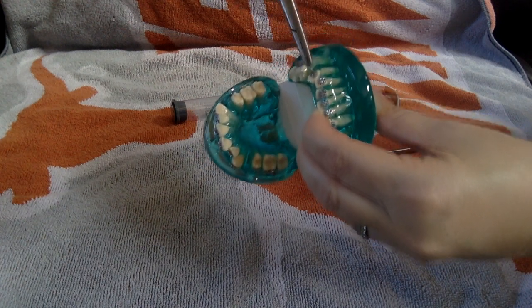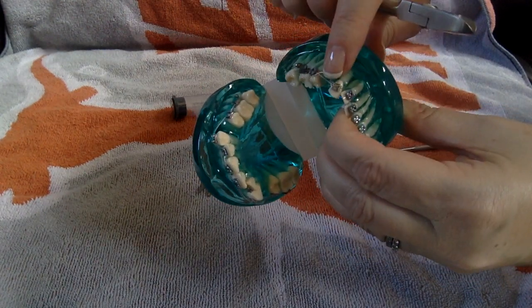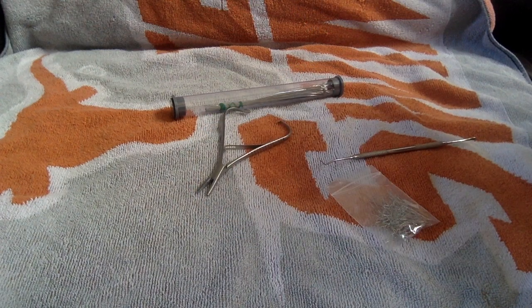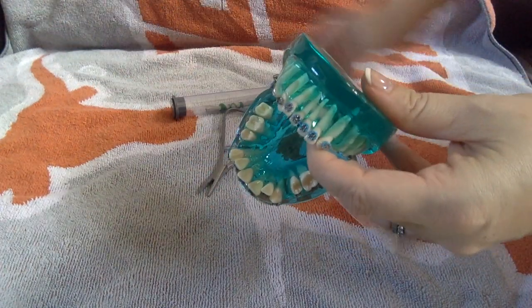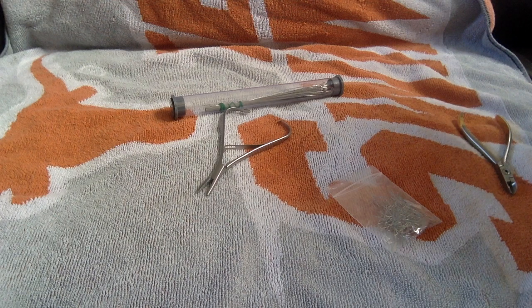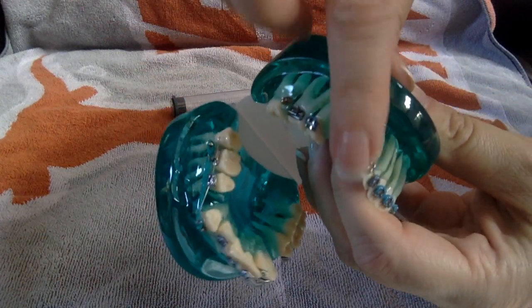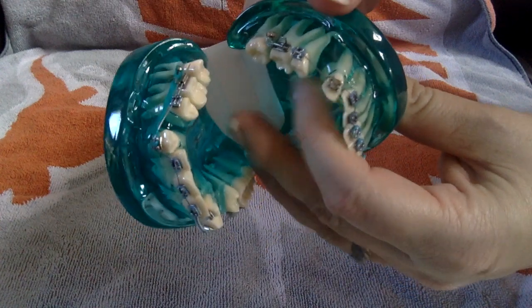Once you start to see it double back on itself, go ahead and stop. Get your pin cutter and cut it with a little flash at the end — don't cut it flush, otherwise it's going to unravel. Leave a little flash and then tuck it under the wire. This is where the ligature director is really great. Always instruct the patient that if it comes out or becomes pokey, to use a pencil eraser to tuck it back under — that's the safest way, they can't really mess anything up. It's not sharp now. Use your nail or ligature director to push it down. That's how you use a ligature tie — a shorty.